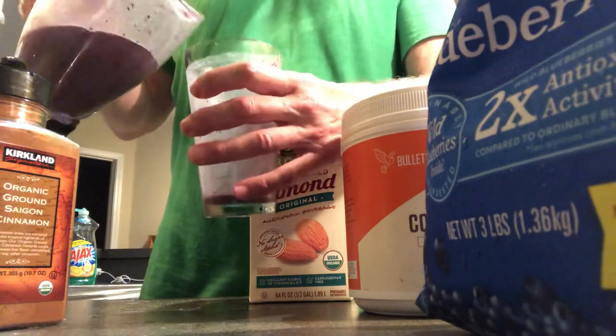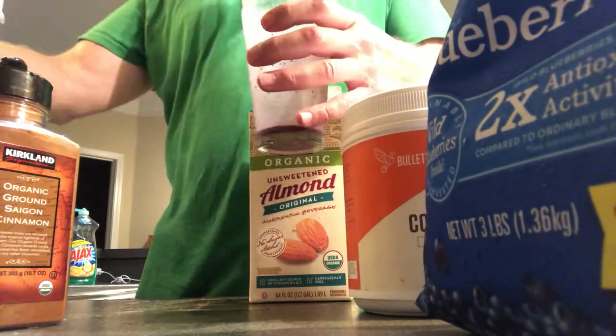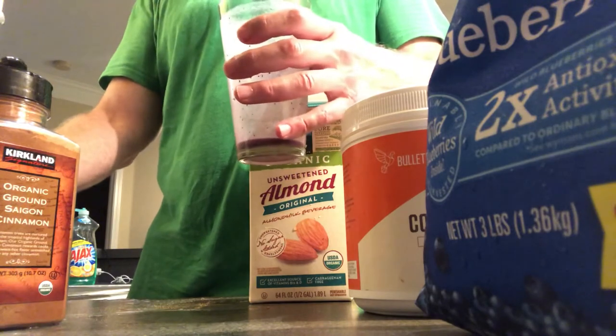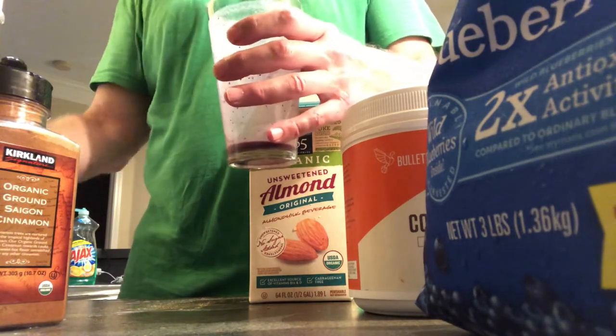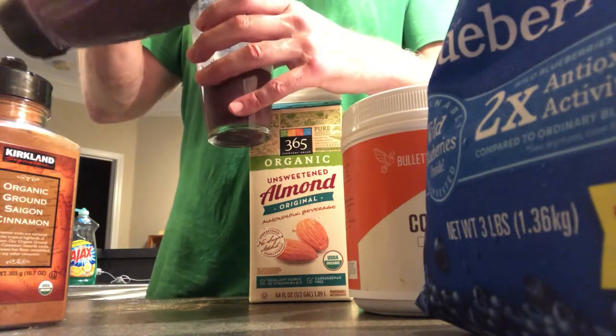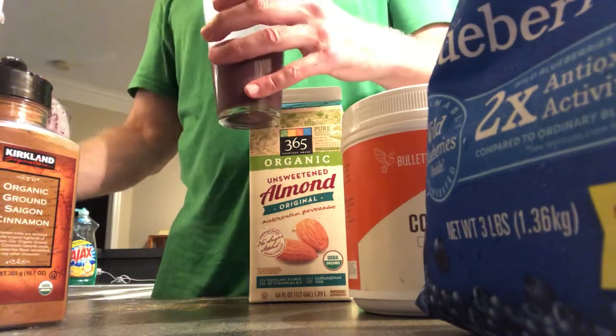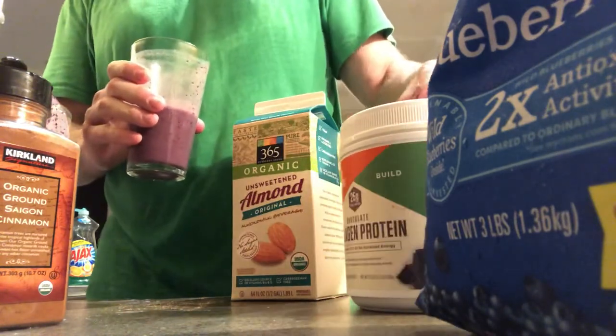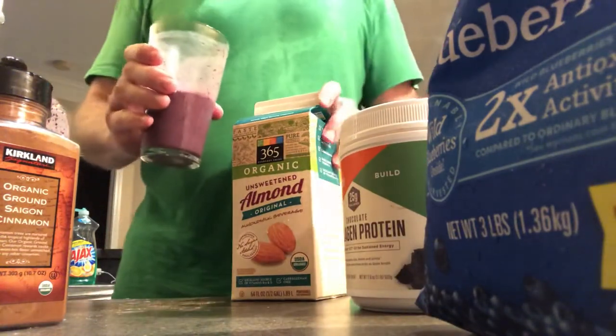We're going to have a little bit more — this is so good — give it a quick little burst mix. So good, it's so refreshing: blueberry chocolate collagen, chocolate cinnamon smoothie.